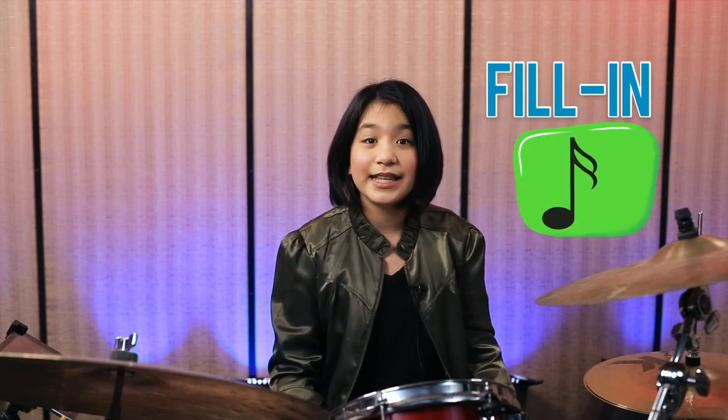Hey guys! Welcome to the 60 Second Drum Lesson. Today we are working on another fill-in that uses 16th note triplets. If you missed the last one, I have a card coming up with that now.